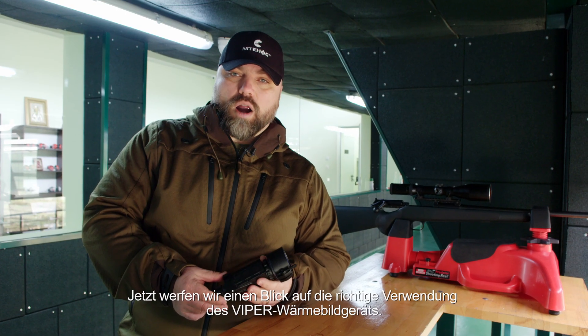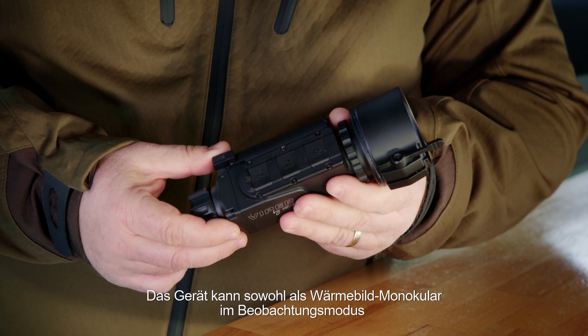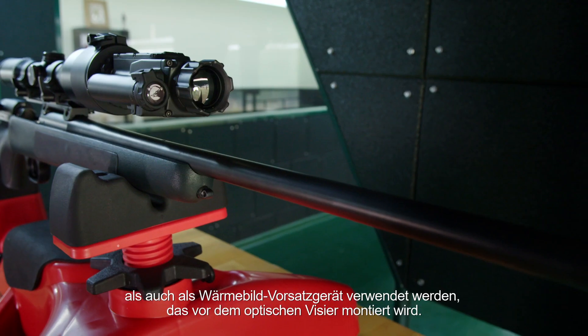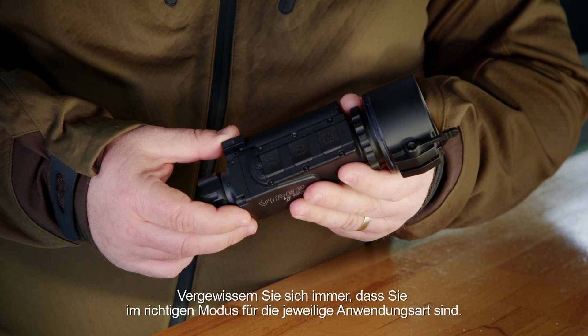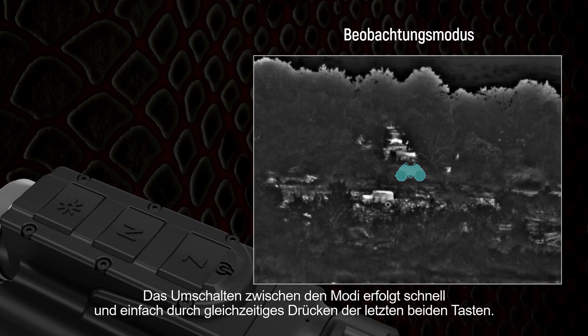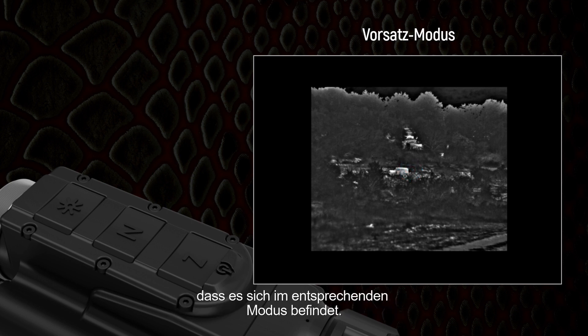Let's take a look at how to properly use the Viper thermal imaging device. The device allows to be used both as a thermal monocular in observation mode, and as a thermal clip-on that is to be mounted in front of the optical sight. Always check that you are in the correct mode when using it for the intended purpose. Switching between the modes is quick and easy by pressing the last two keys at the same time. When using the device as a thermal clip-on in front of the optical sight, make sure that it is in the corresponding mode.